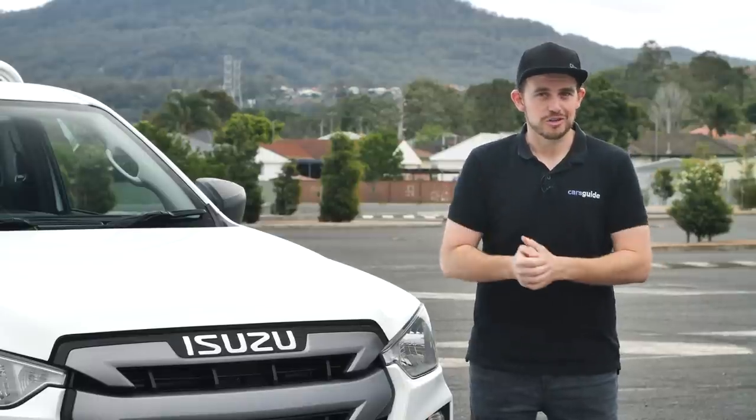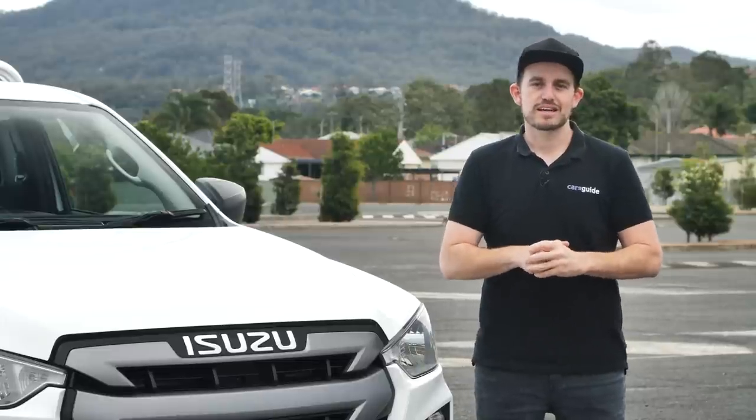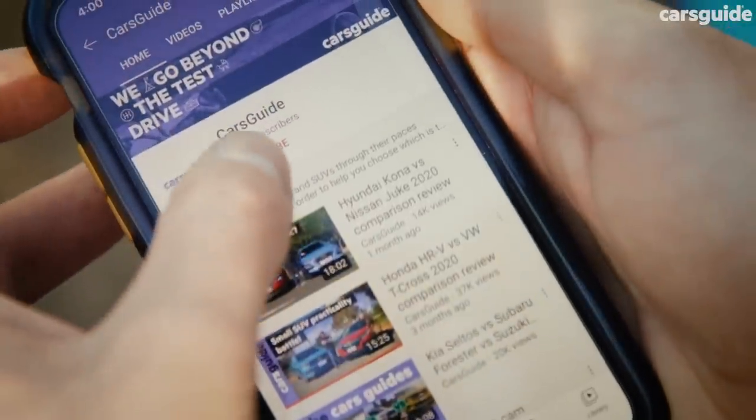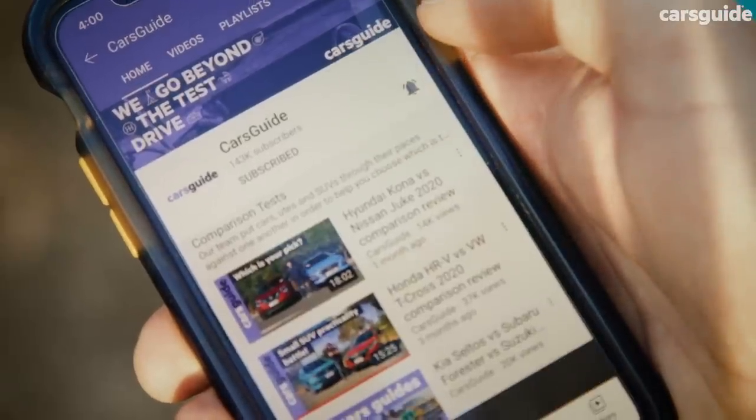If you are on YouTube, you'll find the link to the full detailed review of the Isuzu D-Max SX in the description below. It's right near the subscribe button, which you've probably already hit, and also the bell icon, which keeps you up to date with all of our latest content.